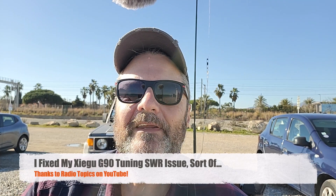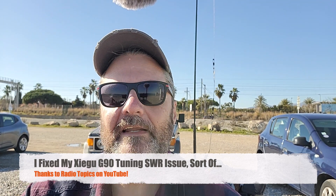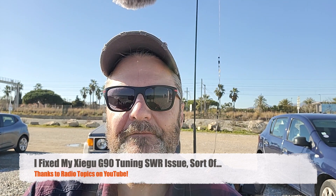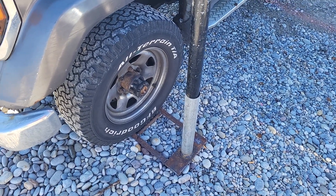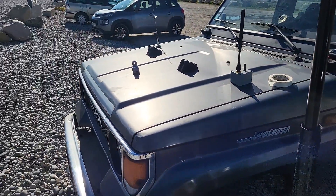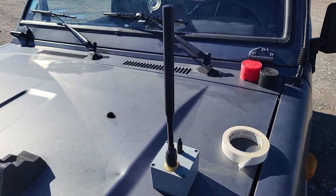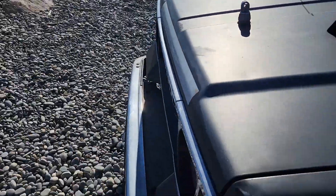Hi, this is Gilles, the Radio Prepper, with my friends here at the beach once again on a nice Saturday afternoon. I may have fixed my Xigu G90, and once again incredibly useful — the support that Marco made me. Marco's tire support for the Spiderbeam 12-meter mast. You can see my Meshtastic node for the truck and my VHF antenna.